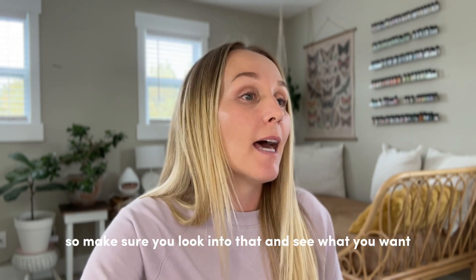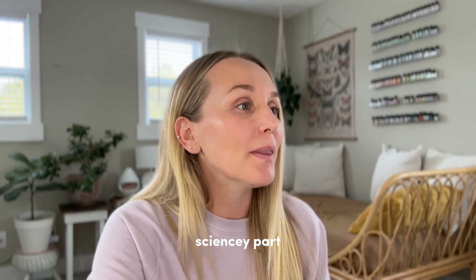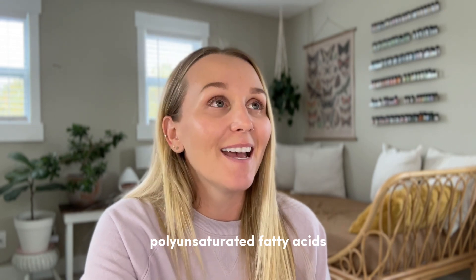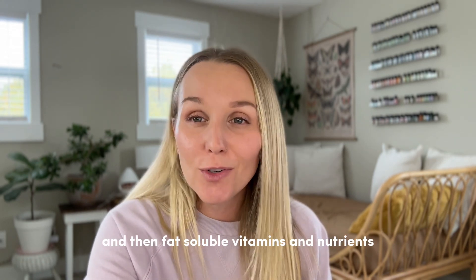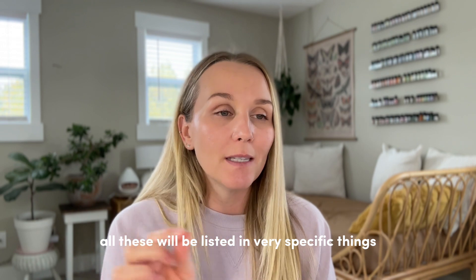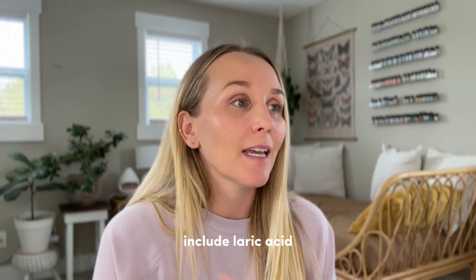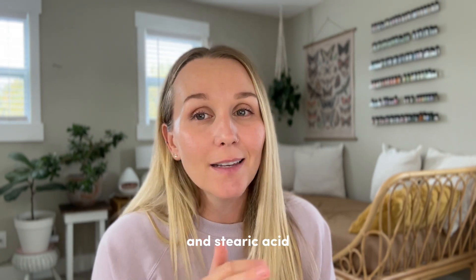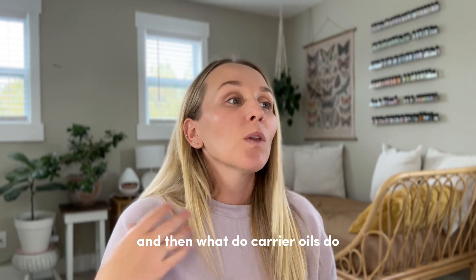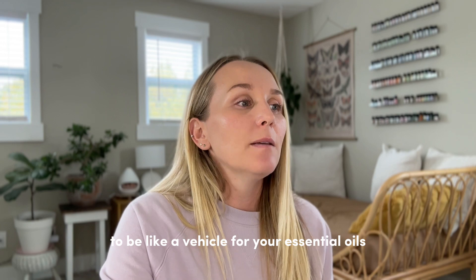Here's the nerdy science part: carrier oils contain saturated fatty acids, monounsaturated fatty acids, polyunsaturated fatty acids, and fat-soluble vitamins and nutrients. In the blog post linked in the description, these will be listed in specific detail for each oil. For example, saturated fatty acids include lauric acid, myristic acid, palmitic acid, and stearic acid. If you want to learn more about each one, that's in the blog post.